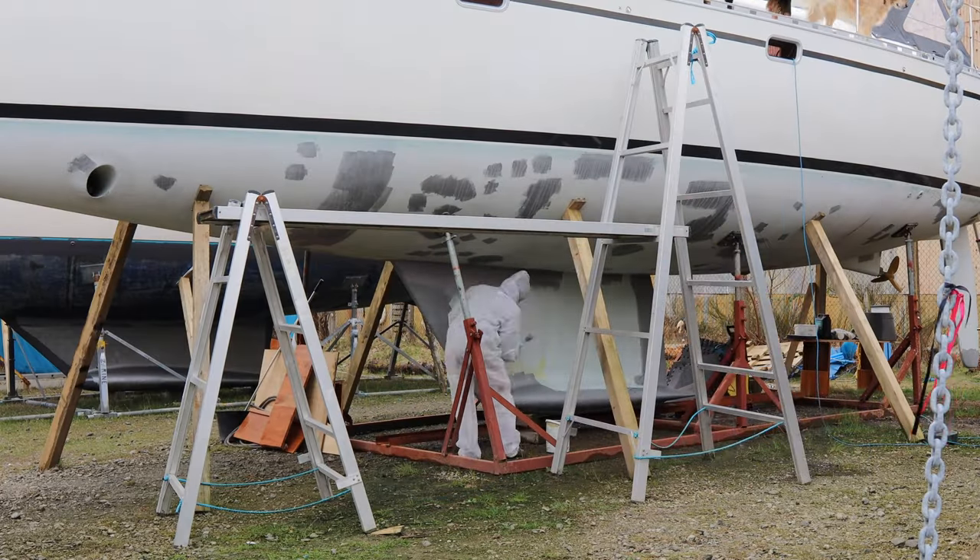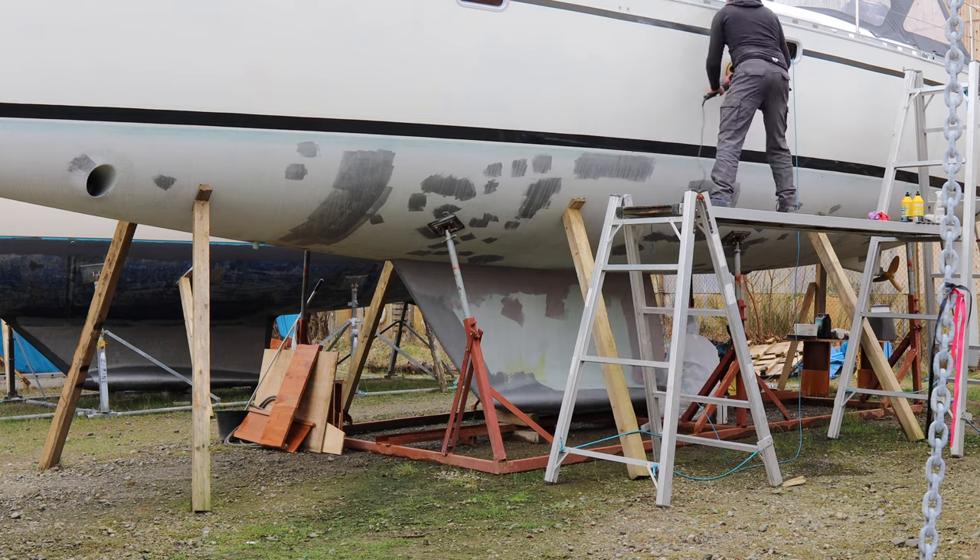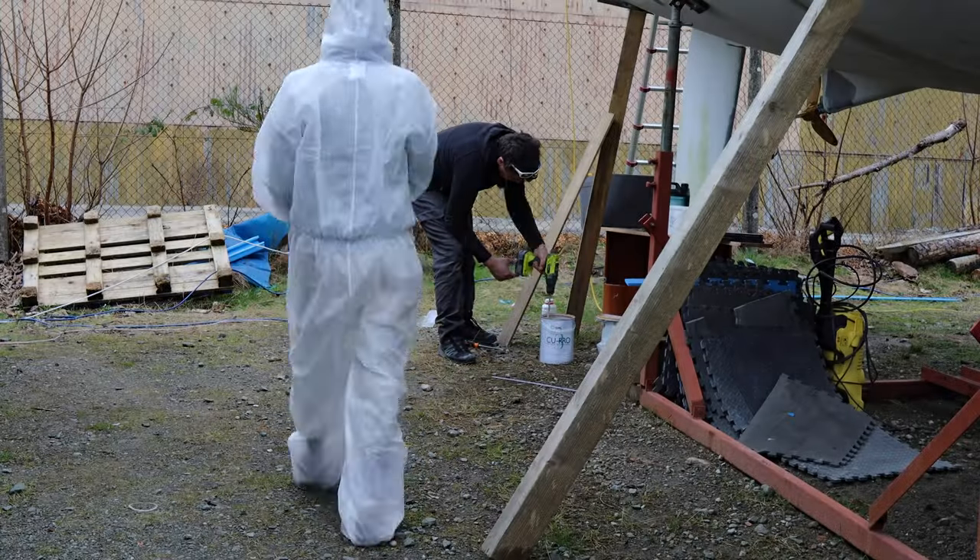After a short break they return to Ragdoll to continue the exterior works. You realise just how big a 47-foot boat is when you have to compound, wax and paint all of it.